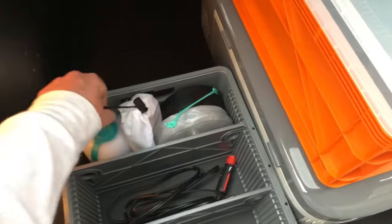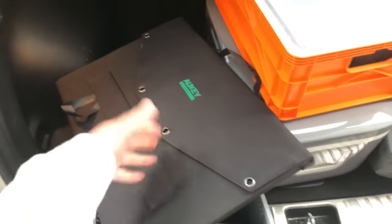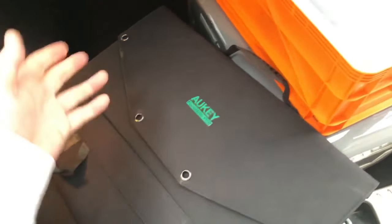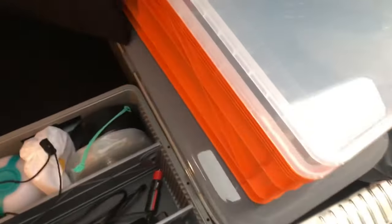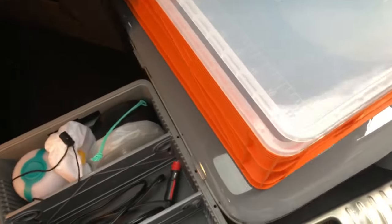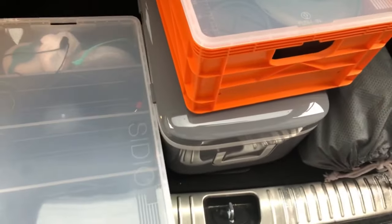I also have a foldable Aukey solar panel. I can put this up on the roof during the day when it's sunny, and it charges my power bank. So if I'm not moving and I'm at camp, this thing will keep my power bank charged so I can charge all my devices, run my lights, run my fridge - pretty much indefinitely - and keep my food and drinks nice and cold.